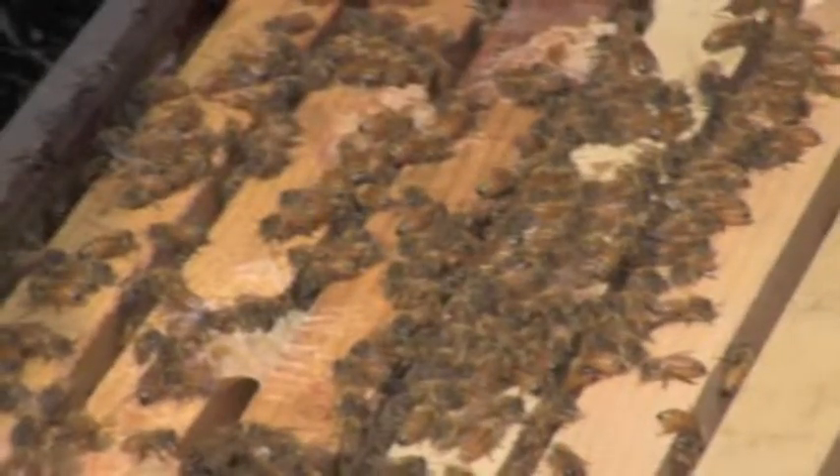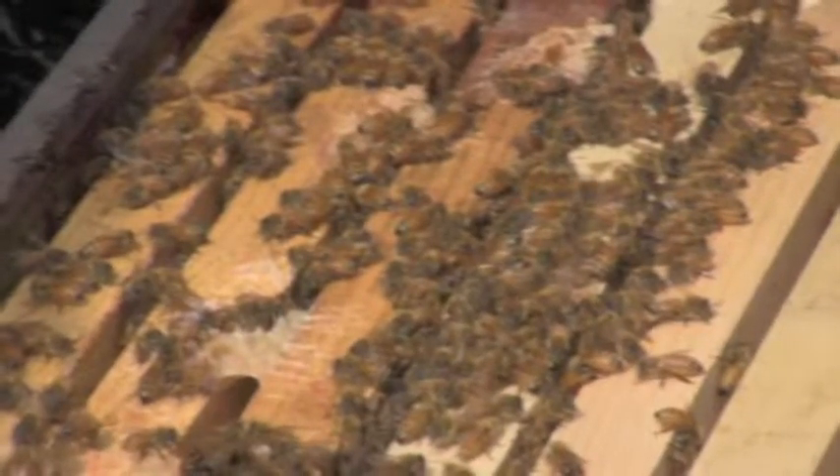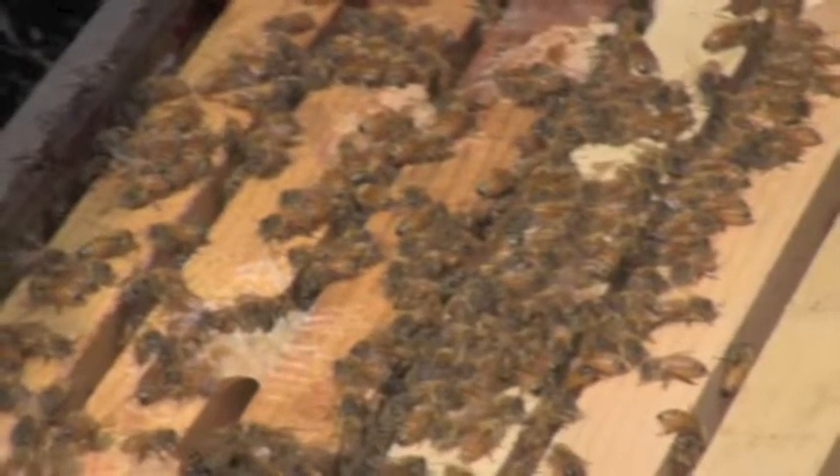In case you missed that, they had to take the cork out of the queen bee's separate capsule from the rest of the hive and put a mini marshmallow in instead, so that the queen bee would eat her way out as she gets settled with the hive.